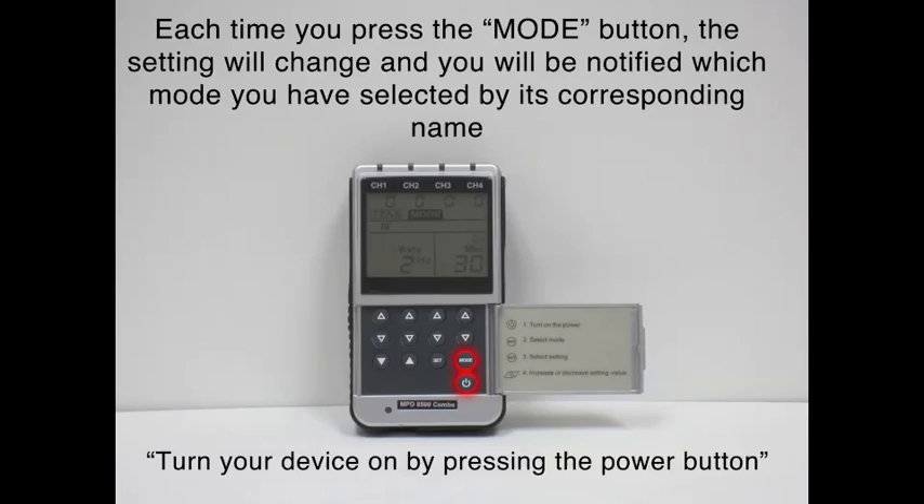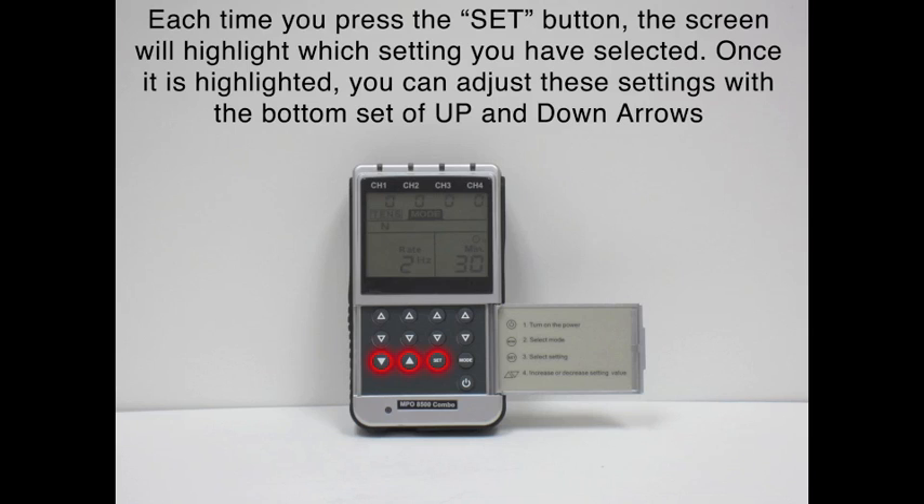We are going to turn the unit on with the on button. Now we are going to scroll over with the mode button to synchronous EMS. Synchronous EMS will allow two channels to go on while two channels are off and then alternate back. In the synchronous mode, we are going to press the set button, and we will notice that there is a ramp. The ramp is when the impulses start from zero and then gradually build to the desired impulse setting that we want.